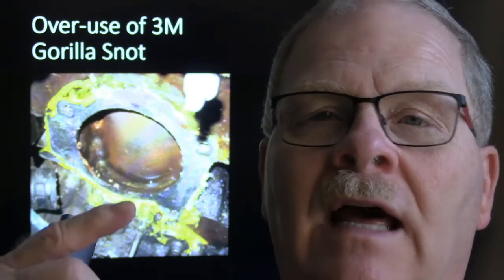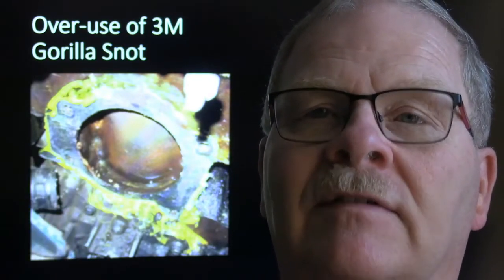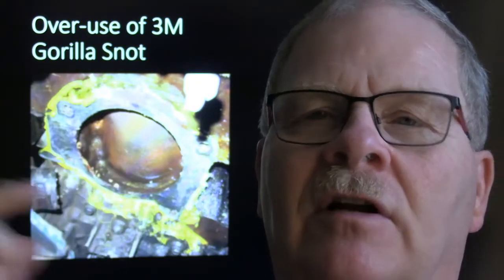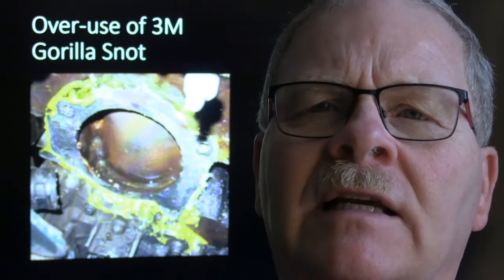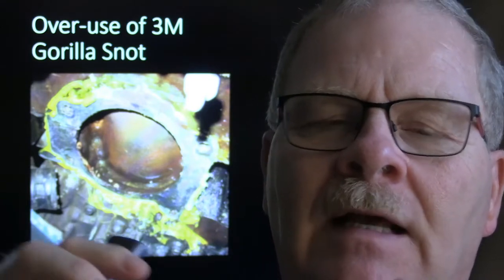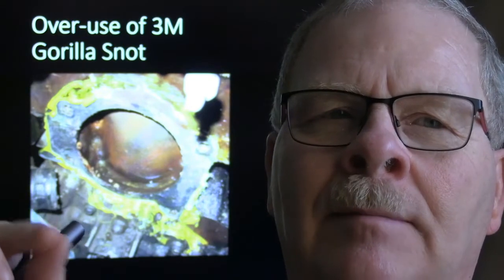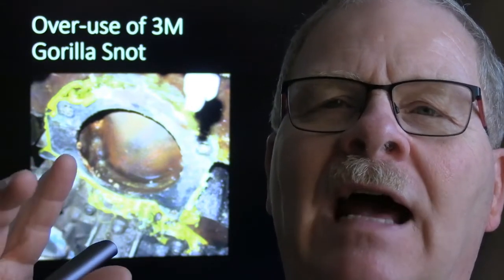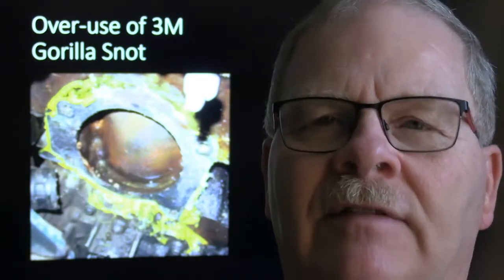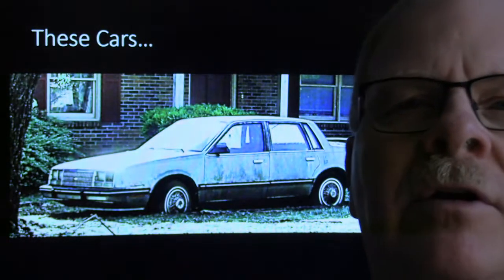Knowing whether to use sealant at all, or how much, is important. Ford had a really good gasket glue - a clear stuff that came out of a brush in a can. You'd brush it on thin, it would dry to a milky white tacky finish, and it held the gasket in place without any balls or bumps squishing out. It was really good stuff if you just wanted to hold the gasket on there.